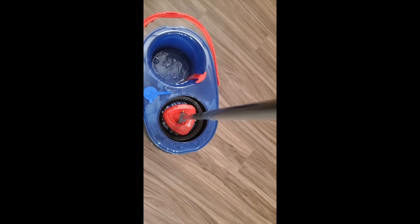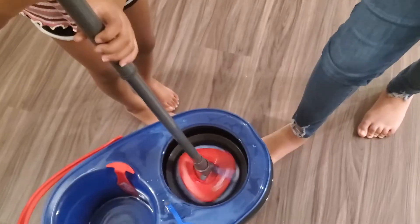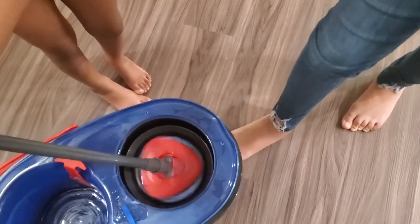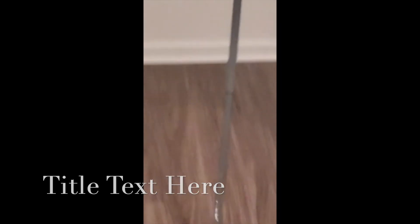I don't know how I feel about the mop. I used it, but I don't know if I prefer this or just using the Swiffer Jet — whatever you call the thing. I'm going to give it a few more tries and see. That's just me mopping, guys — thank you.